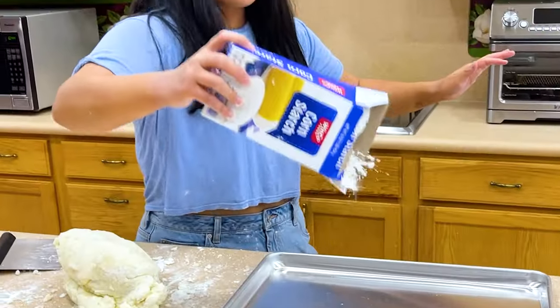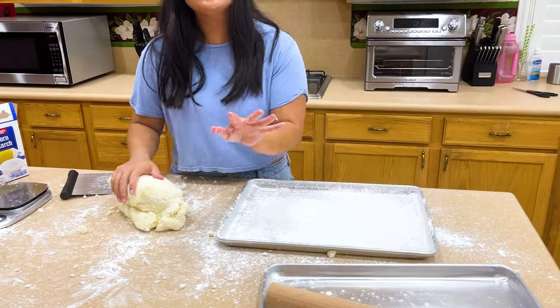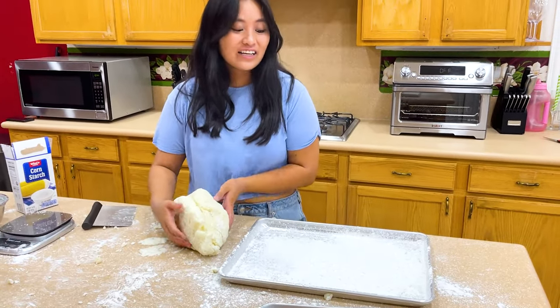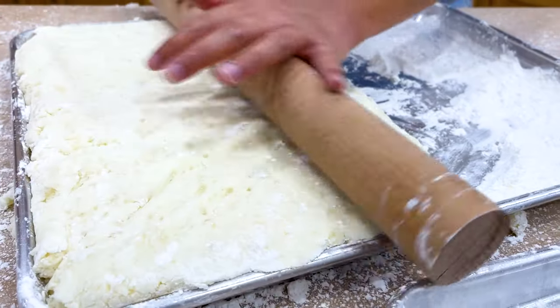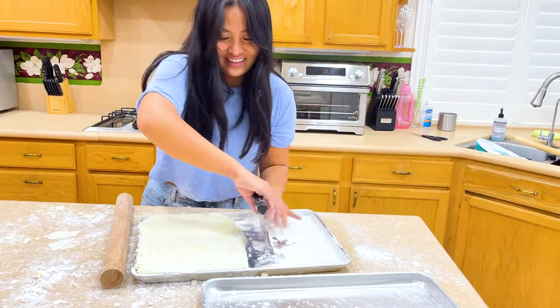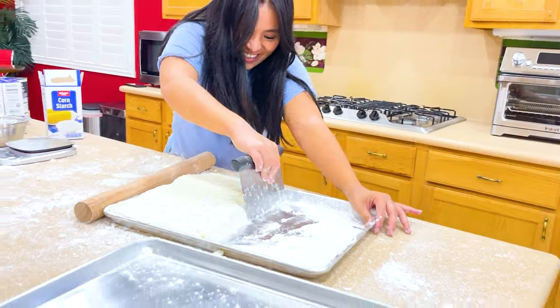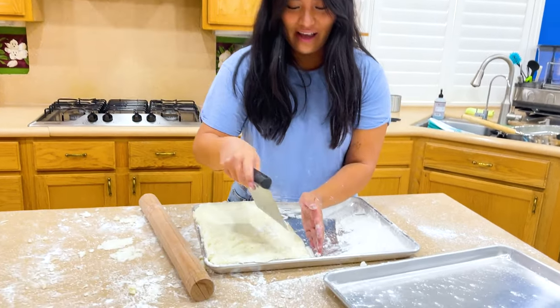Now we're gonna need these molds. What is the cornstarch for? It's so the fries don't stick to the container. Then we're gonna roll it out. Now it looks a bit wonky so we'll even it out, and then we'll use this tool to cut it into fry shapes.